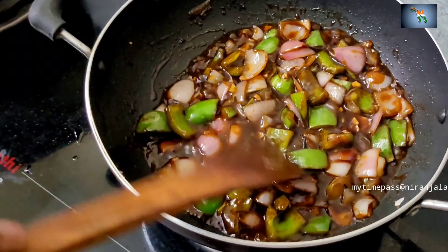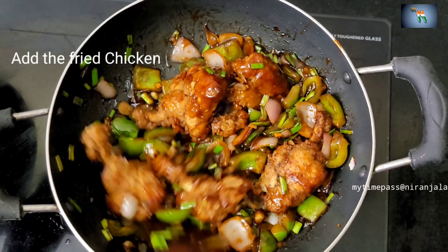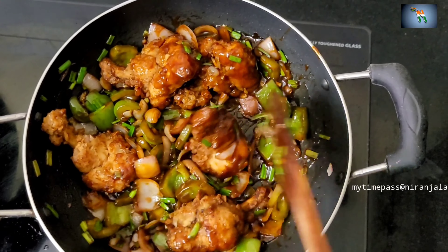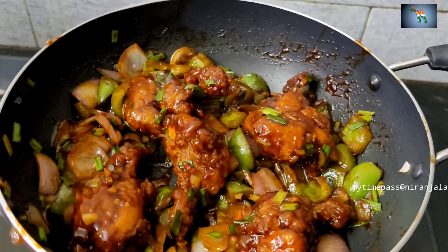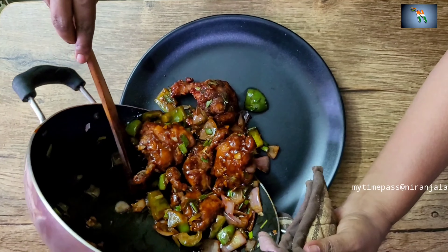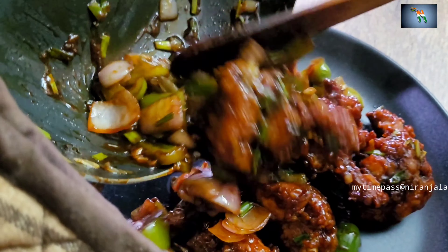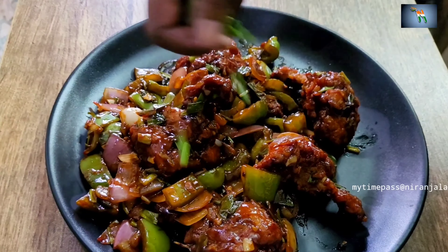Mix for around 2 minutes and then we can add the spring onions and the chicken pieces. Once everything binds together, we can plate it. Do try it out. Thank you.